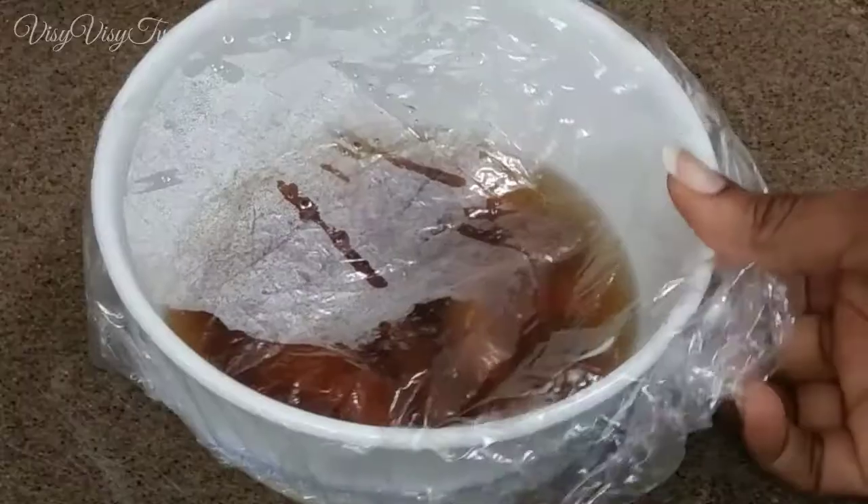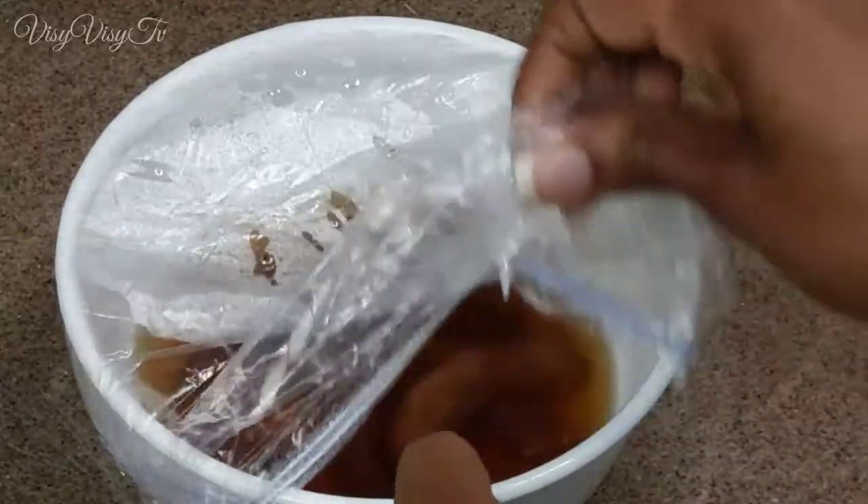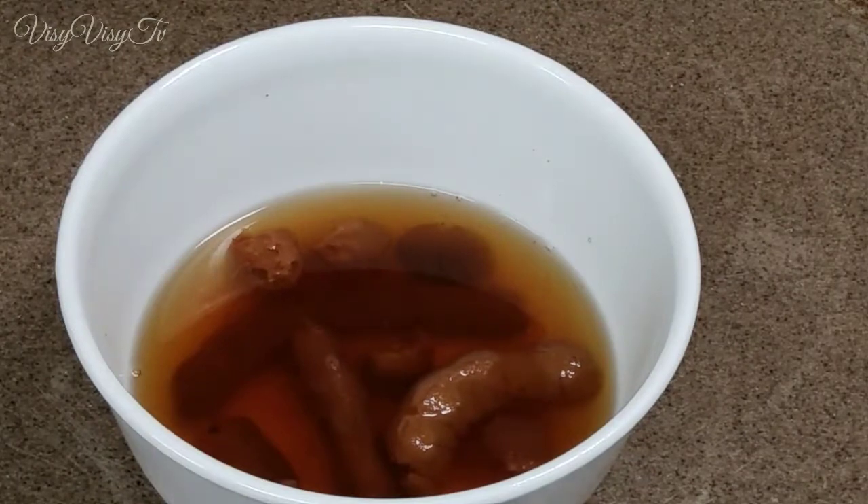Hello guys, I have a tamarind punch recipe that I'm going to make for you. It's enjoyed by many in my country. This punch is going to make you make a lot of noise, and it's only made from three ingredients, excluding the water. If you want to see how I made this tamarind punch, keep watching.